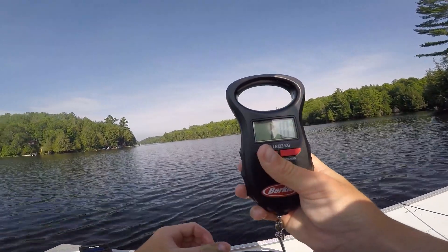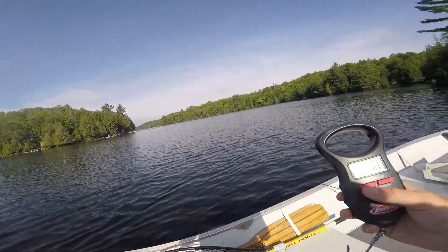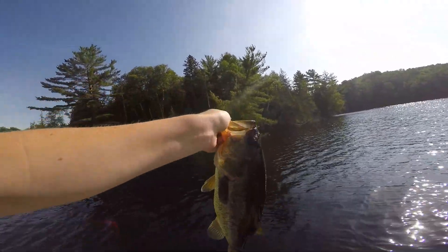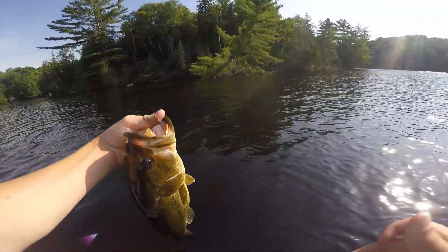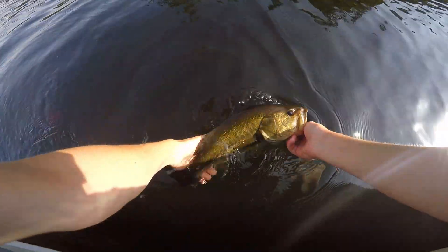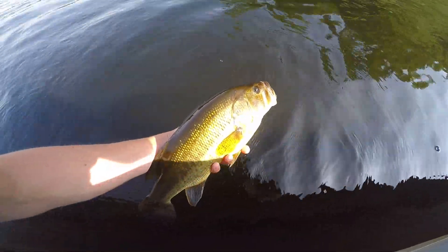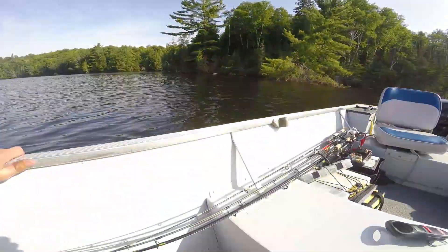Going to do an extra check. One pound, ten ounces. So, almost a two-pounder — not quite. Still a beauty fish, though. I'm going to get the release on him now. There he goes — just a little chunky bass.